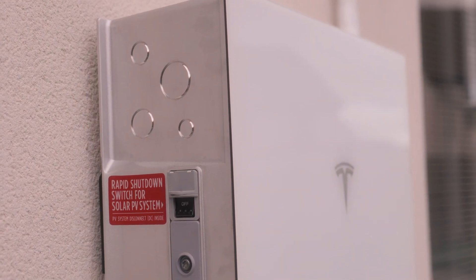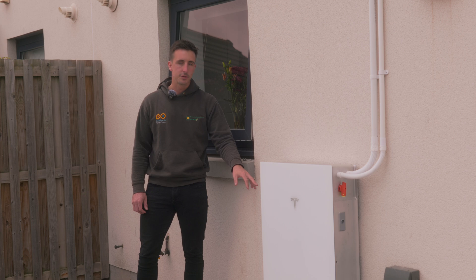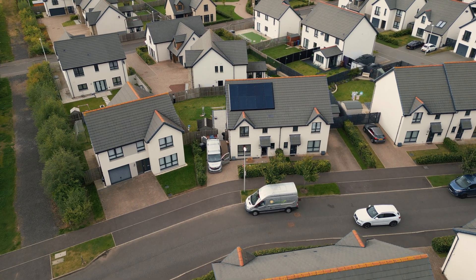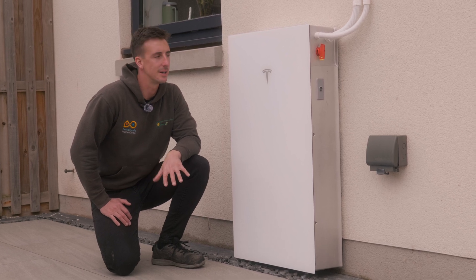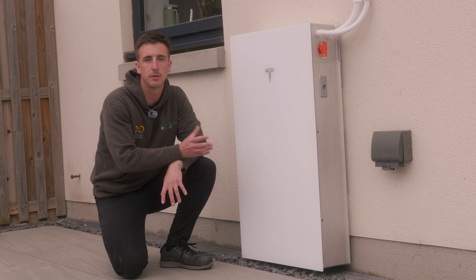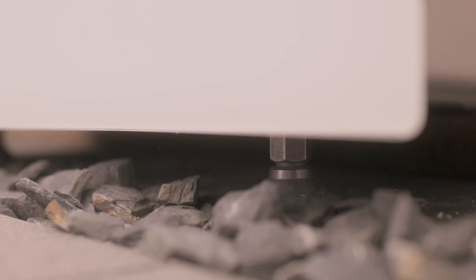On this side we've got the rapid shutdown switch which also acts as an AC isolator for the system. For MCS compliance this isolates the system from the grid entirely — it's a simple on/off switch that is lockable. Both the AC and DC isolators are lockable, so for MCS purposes you can lock them off safely in an emergency. One thing that might look similar to Powerwall 2 is that it appears wall-mounted, but Powerwall 3 is actually floor-mounted. It fixes to the wall with a similar bracket using the dolly as shown, but it also has two feet underneath to level it and support the Powerwall 3 on the wall.